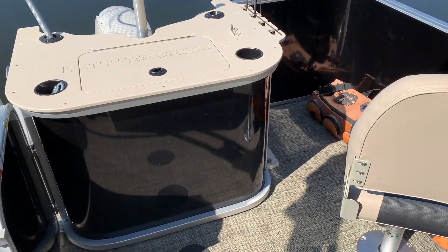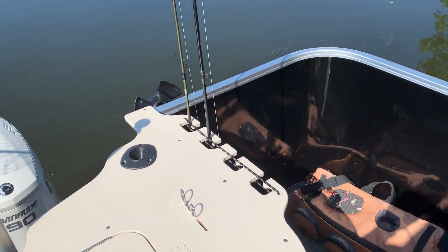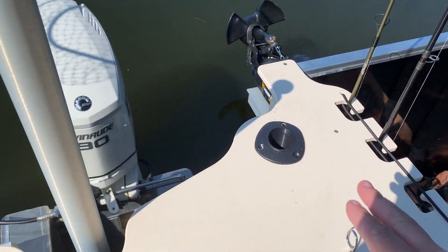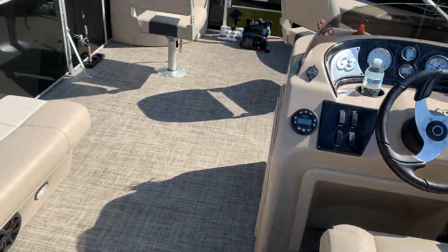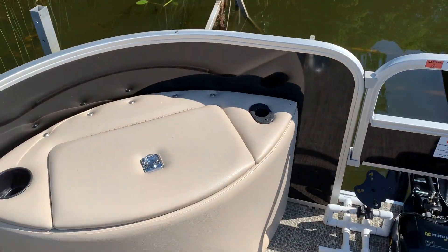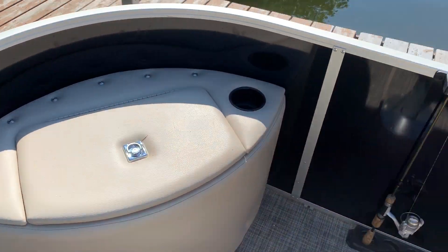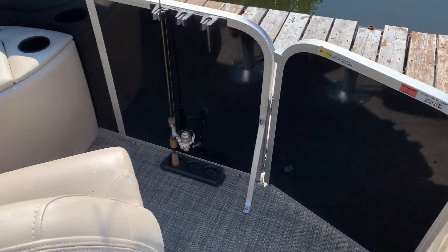Once that was done, I realized I like fishing, so I decided to install some rod holders. I've got four here, plus one here, and one here which I typically use for my fishing net. I've also got another three here, another rod holder there, rod holder there, and three more here. So I've got a total of 14 rod holders, because 13 was just obviously not enough.